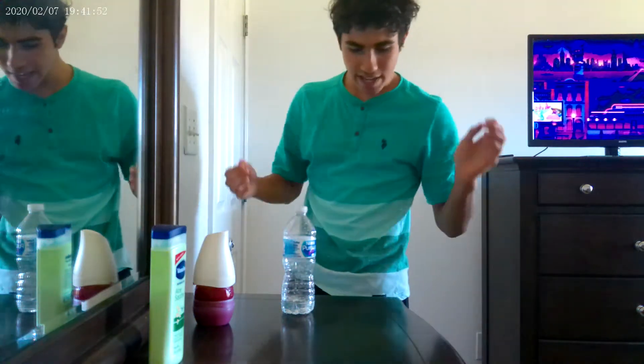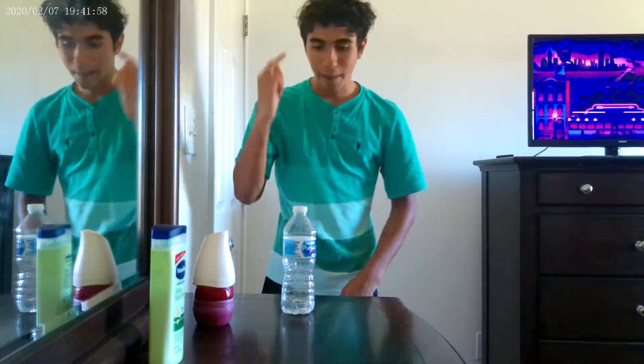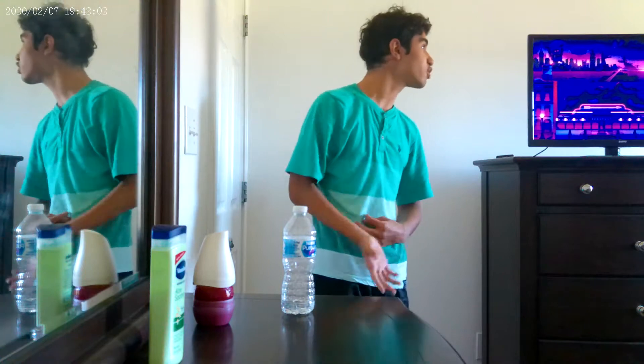Hey everyone, what's up? It's your OPAWROBIN2007 here. Today this video is going to be a really awesome challenge. I'm going to be doing the Water Bottle Flip Challenge. It is a beautiful Sunday noon right now.